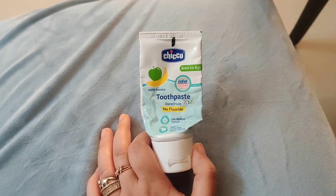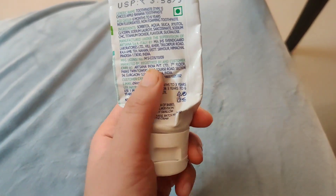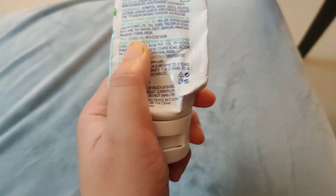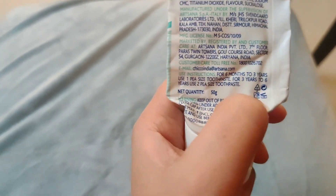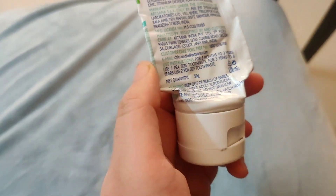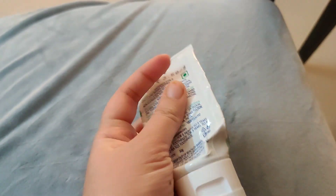The shelf life is 3 years. After opening you can use it for 12 months. The shelf life is 3 years until you open it, so you can use it until the packed date as long as it remains unopened.